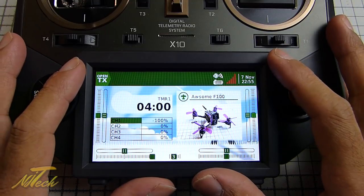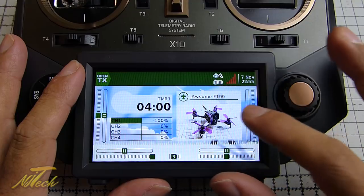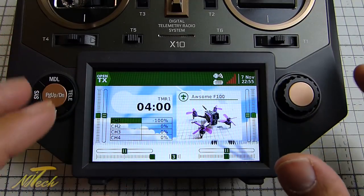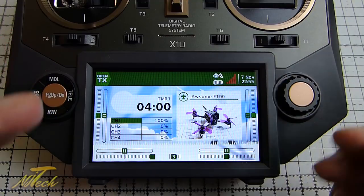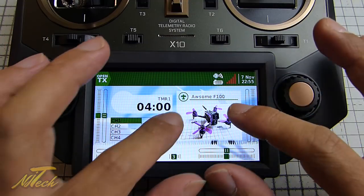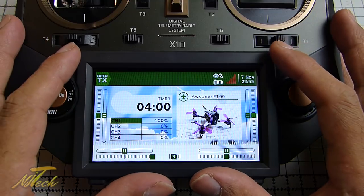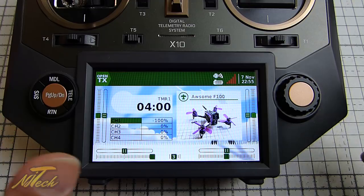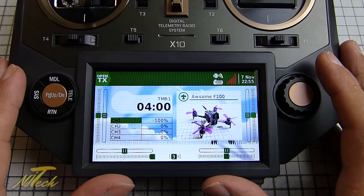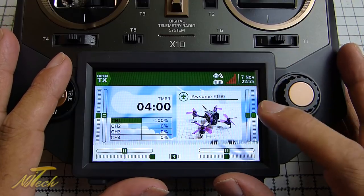One of the nice new features is that you can put your own model images on here - it's a very straightforward JPEG. The ones on there tend to sit around 200 pixels wide but I haven't had to be too specific and it's worked out perfectly. That's a really good thing, especially for someone reviewing a lot of quadcopters - sometimes you forget all the names, so having a picture is great, and it just looks really nice.